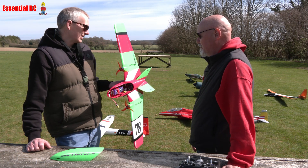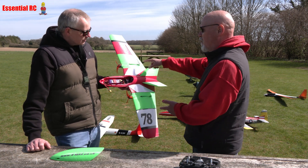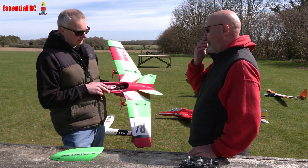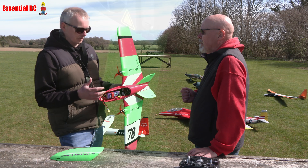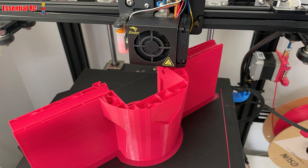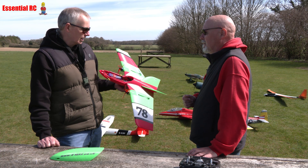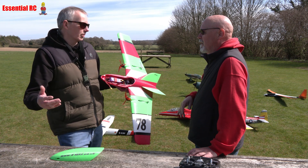With the modular design, if we damage the fuselage we reprint the fuselage, damage a tip we just reprint the tip, damage a wing section we just reprint it. Even if we damage the entire thing it can be rebuilt. The PLA Plus reel — it's just short of a reel used for this model. PLA Plus is a little dearer but stronger and tougher, and the reels are about £13–14. Total print time was about 80 to 90 hours, done over two weeks while working from home.